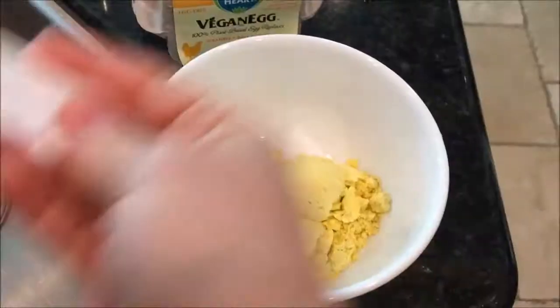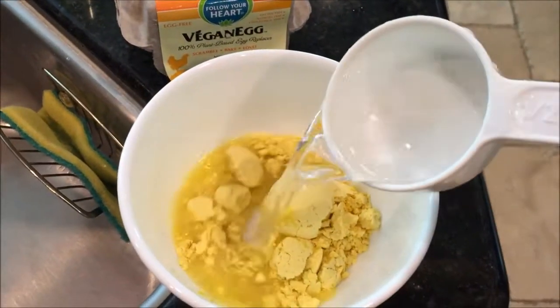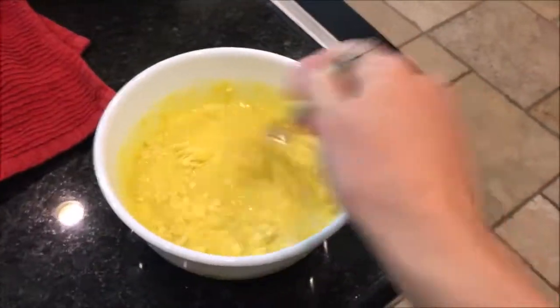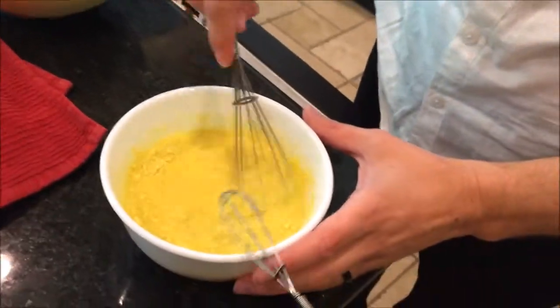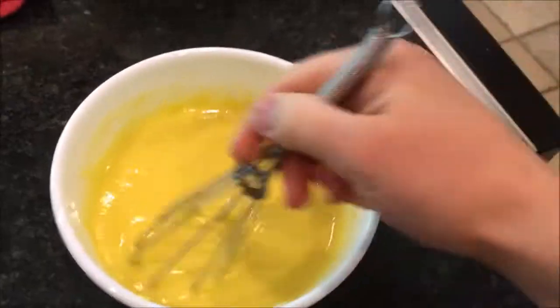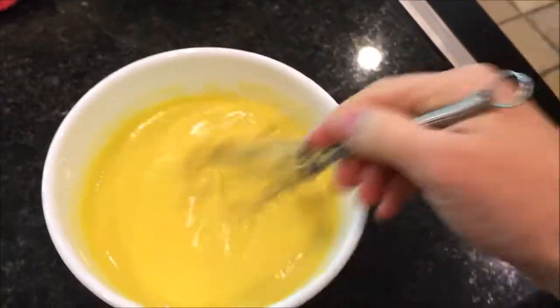I'm excited to try them. My husband is making hash browns too. I poured the water in — this smells just like egg, like a rotten egg. Okay, I think it's ready now.